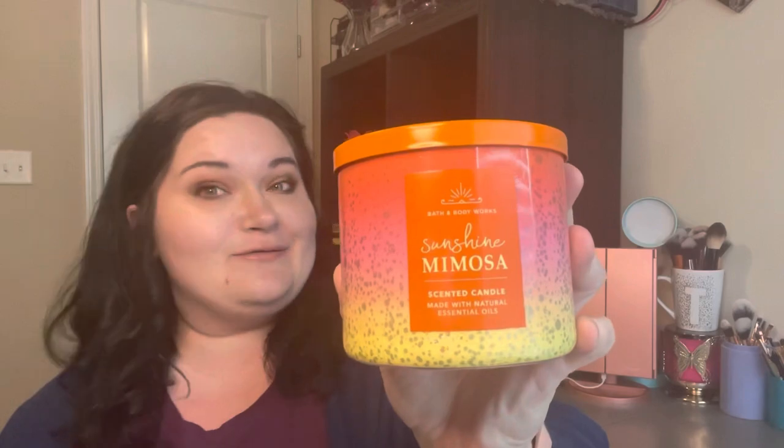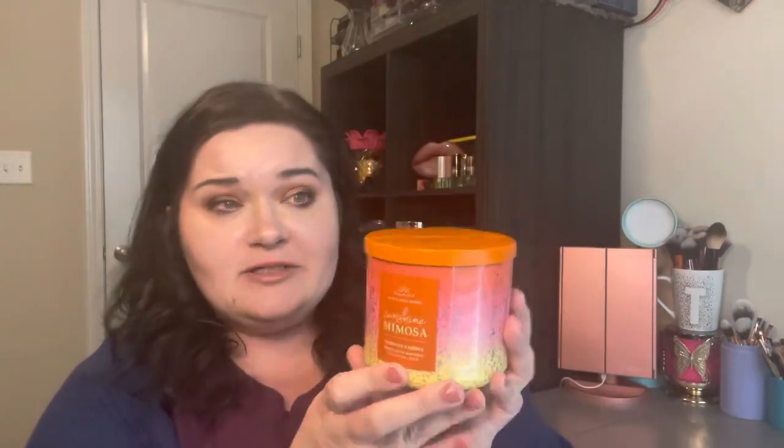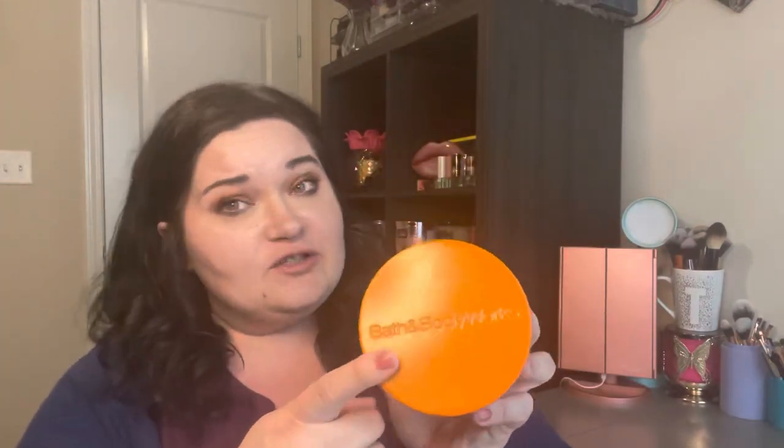I'm going to start with my favorite part of this candle, and that is the packaging. I know that probably tells you what this review is going to be like, but this packaging is so beautiful — it drew me in. I love the ombre effect of these colors. They're so summery to me. This bright orange lid is really cute and it just looked like something I definitely wanted to have out for decor.